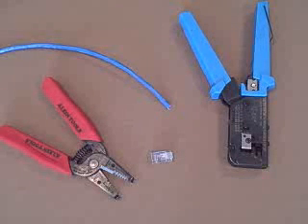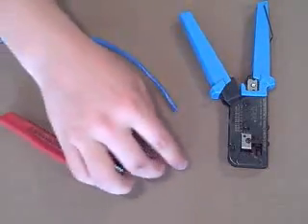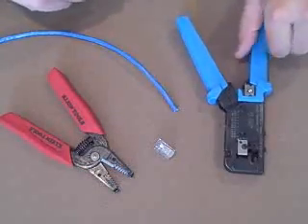This video will show how to terminate a Cat5E wire. These are the pieces you'll need: the Cat5 wire itself, wire strippers, an RJ45 connector, and a crimp tool.